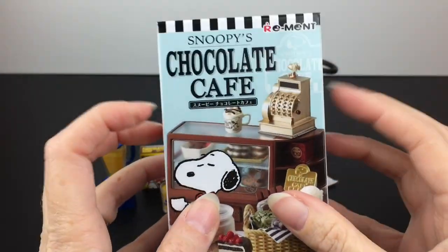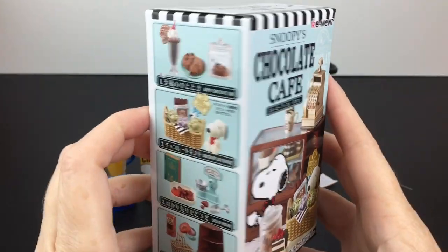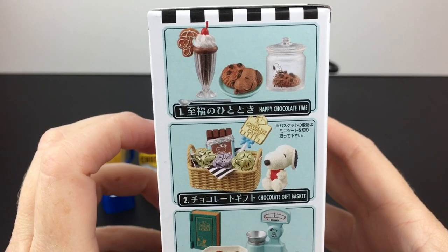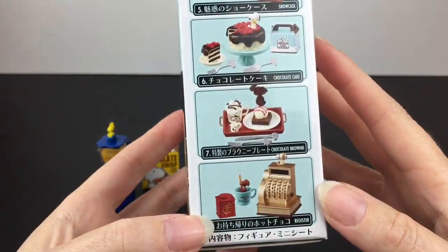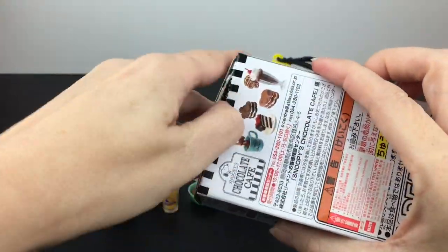Last up for this video, we have Snoopy's Chocolate Cafe. There are also eight in the series. I've opened several in the past and they are just absolutely adorable with the mini food items. You also get some furniture, which is really neat, because it forms your whole little chocolate cafe.